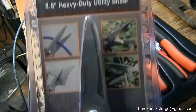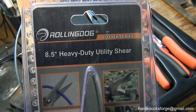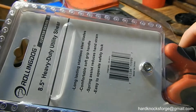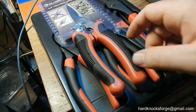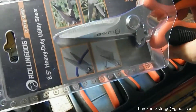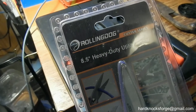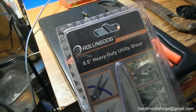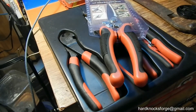I almost forgot to mention these too — Rolling Dog, eight and a half inch heavy duty utility shears. I got these from Mine Arts. Made in China, but they kind of match that gear wrench set, so I might end up giving those to my daughter. They were five bucks, and then you wait on the rebate and they're free, because they send you a check for five bucks. So yeah, that was a good deal there too.